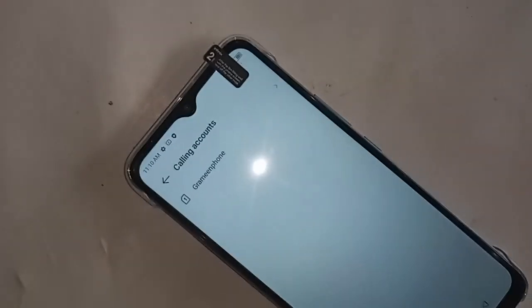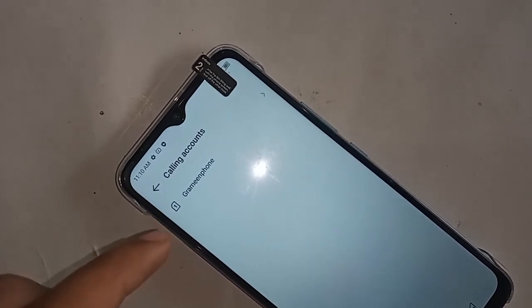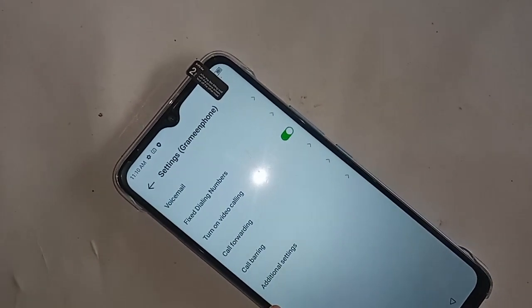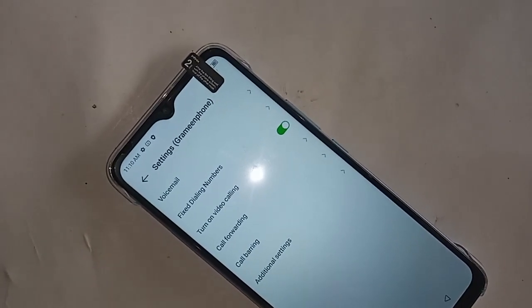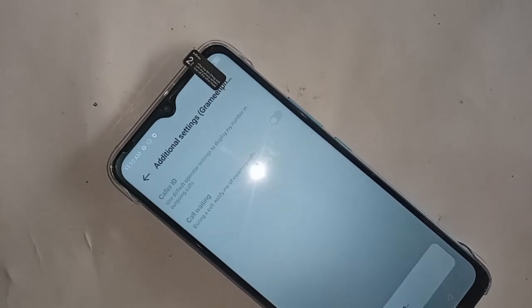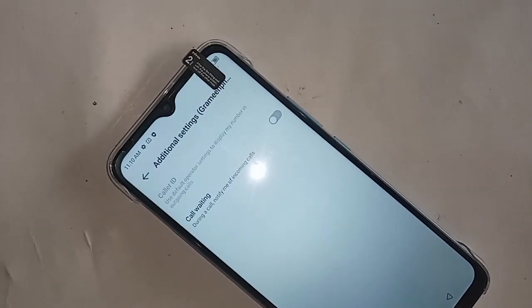After clicking on 'Carrier Features', select your SIM card to enable the call waiting service. You will then see an option called 'Additional Settings' — click on it and wait a few seconds. You will see the call waiting option.